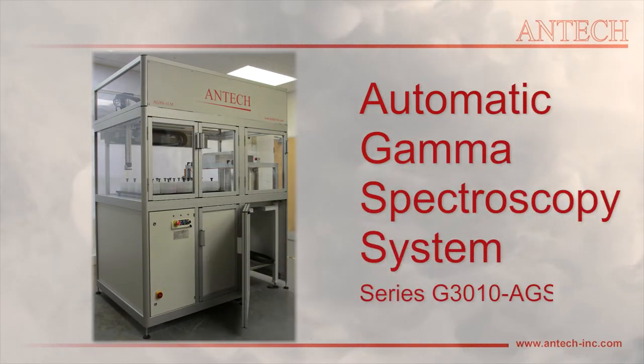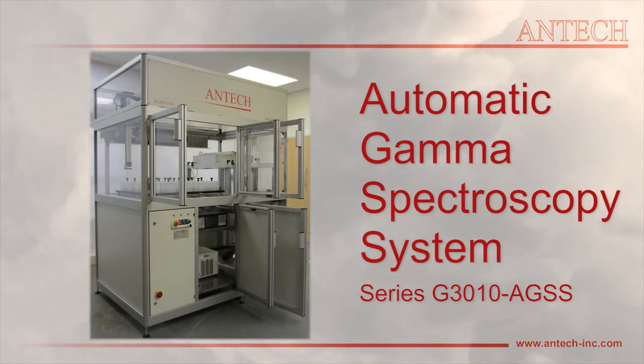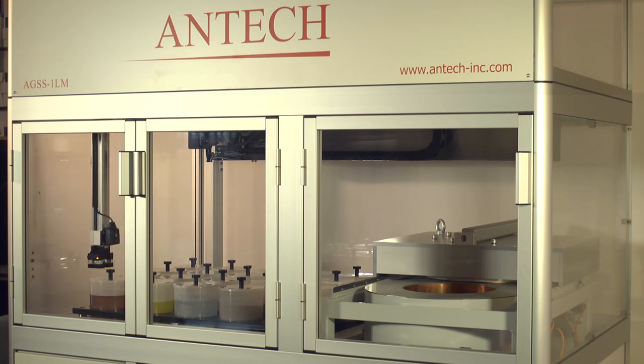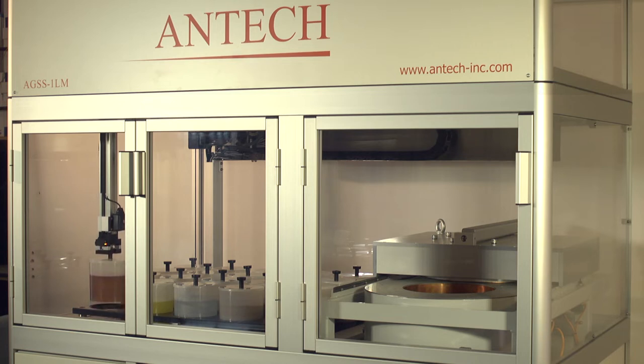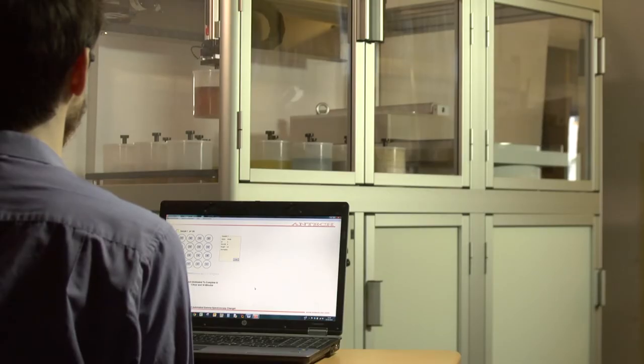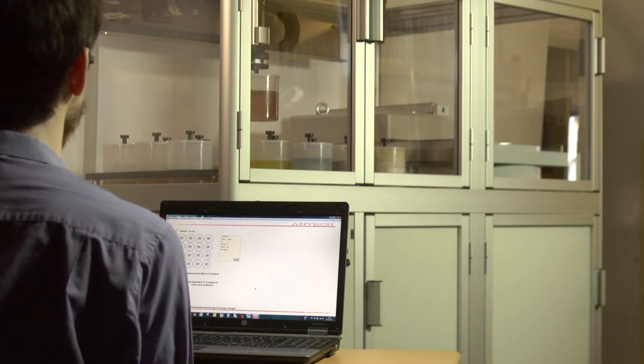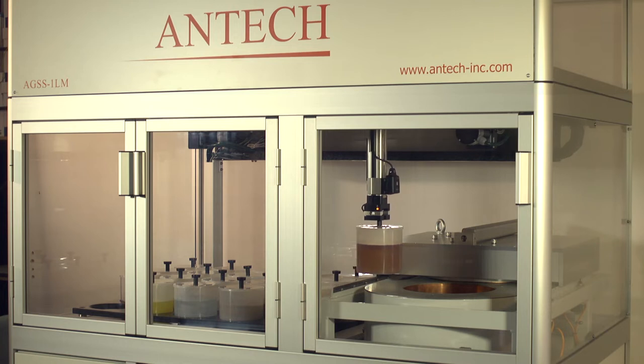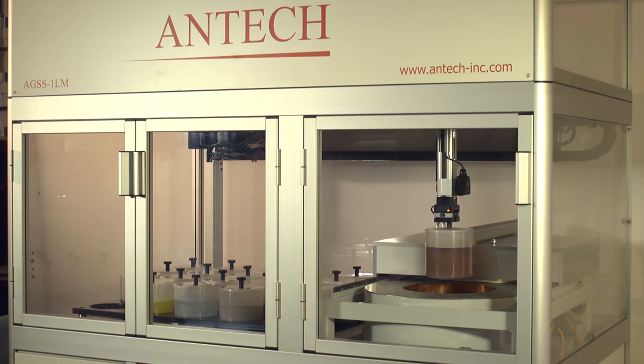The ANTEC model G3010 Automated Gamma Spectroscopy System, or AGSS, is an automated system for gamma-ray spectroscopy measurements of samples in Marinelli beakers. The system can be employed by counting laboratories and sample analysis and testing facilities to automate the gamma-ray spectroscopy data collection and analysis process of a wide variety of samples, ranging from environmental samples to processed materials such as food. The AGSS can be employed to detect radioactive contamination in materials and also to measure naturally occurring radioactive materials.